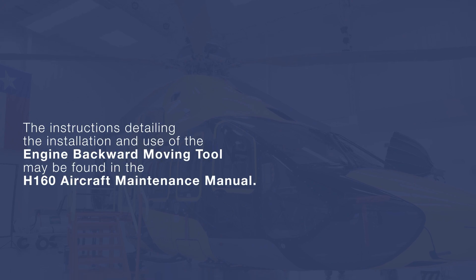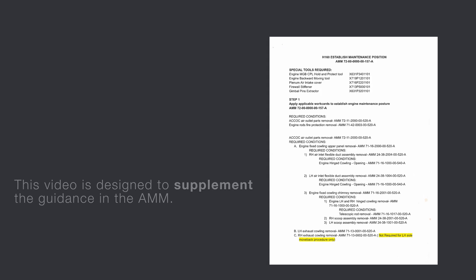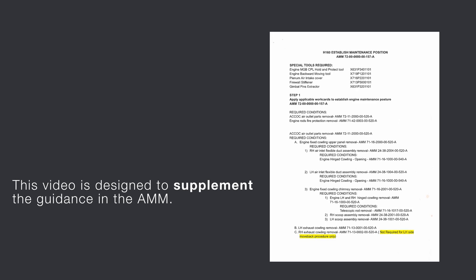The instructions detailing the installation and use of the engine backward moving tool may be found in the H-160 aircraft maintenance manual. This video is designed to supplement the guidance in the AMM. Should a discrepancy exist between the written documentation and this video, the written document shall prevail.